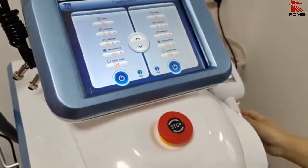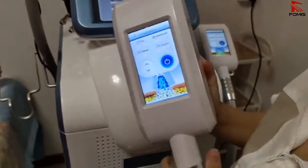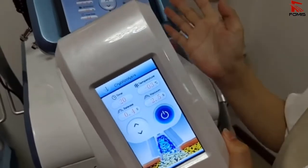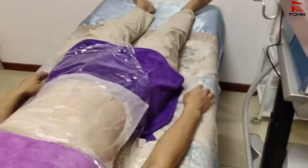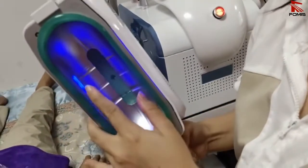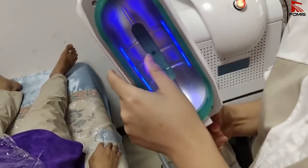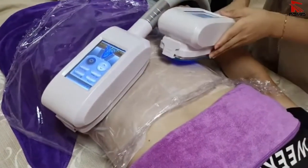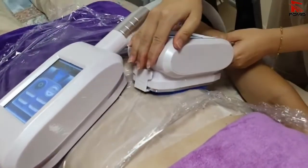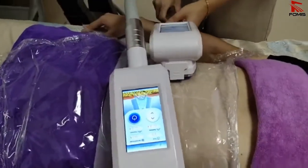After all the settings are done, clean the handle surface and it will start working. Clean the other side as well, then both handles will work together. You can also set parameters directly on the handle or on the screen — they are the same. Make sure the cooling pad is cooling, then start the treatment. Wait a few minutes, then put the two handles on the belly — both handles are working together.